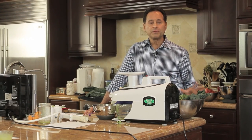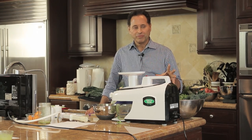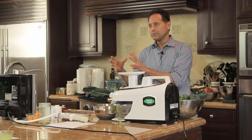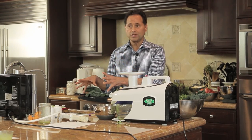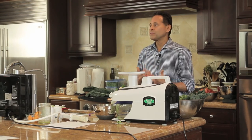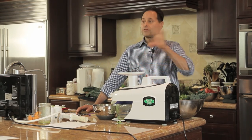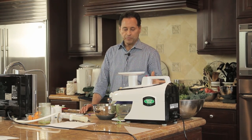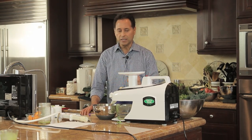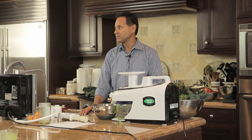Now we're going to go into the gorilla milk. It's a made-up name, but the gorilla milk basically consists of fifty percent sprouted almond coconut milk — my favorite — and the other fifty percent is made out of green juice. I cut it with a little bit of apple to soften it up and make it more pleasant to drink. You don't have to add the apple, but it makes it really nice.